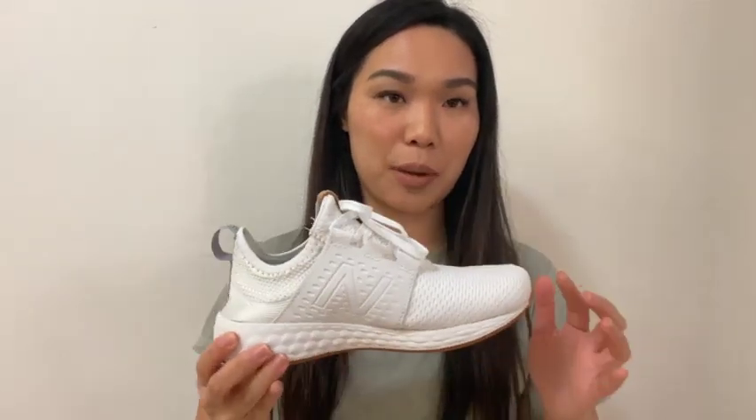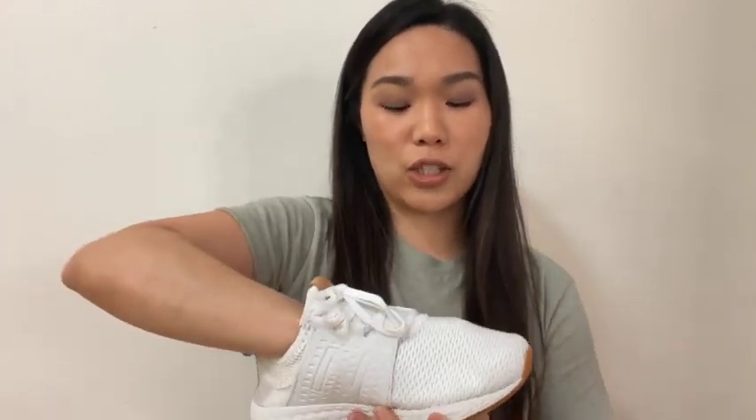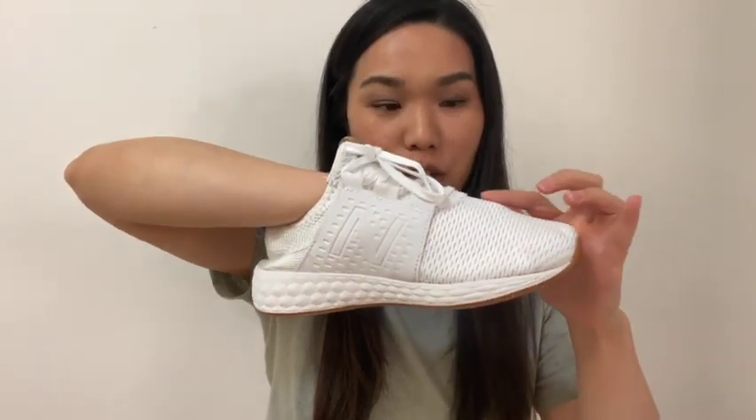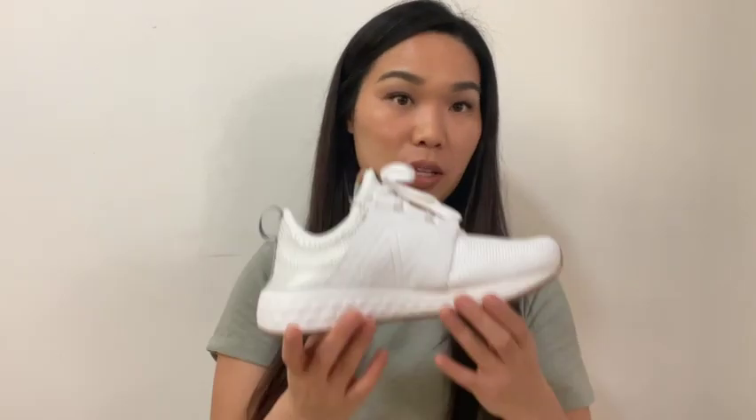Originally I bought these in a size 6, but they were the narrow ones and those were way too tight. It kind of showed my toes going through because they're knitted. I returned those and found out they have a wide version, so I ordered them in a size 6 wide. Now they fit perfectly — they're super comfortable and super lightweight, so I think they're really good for training.